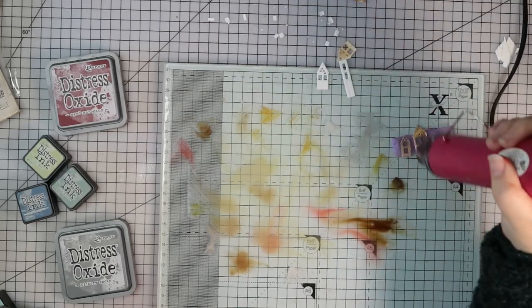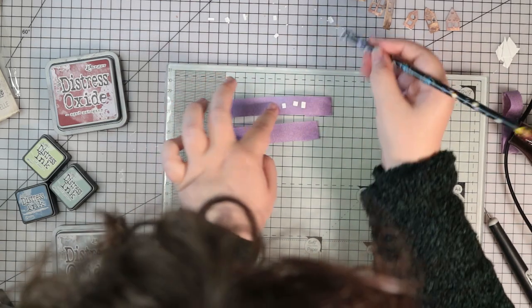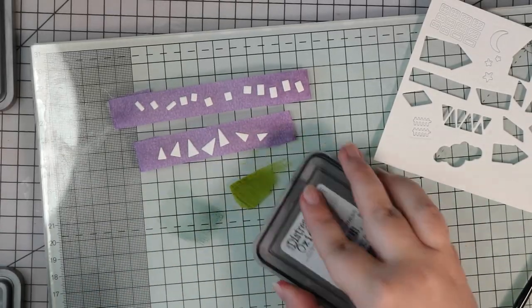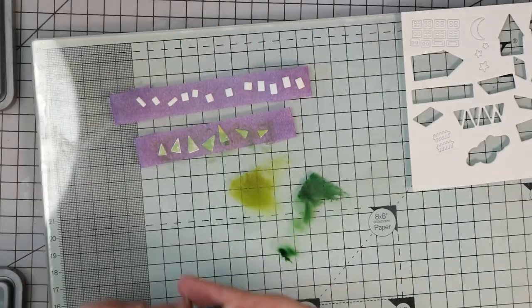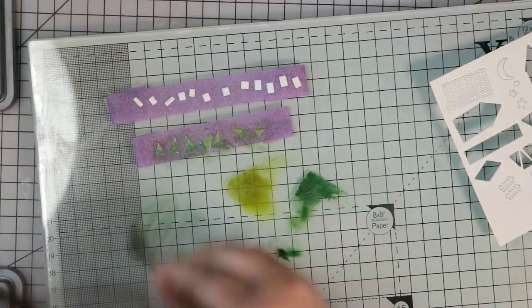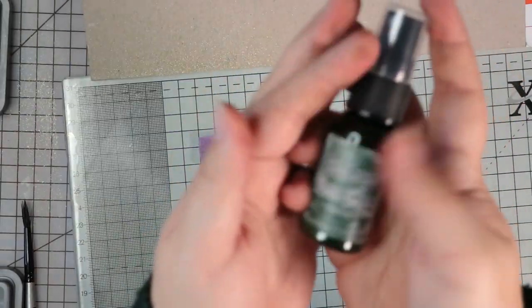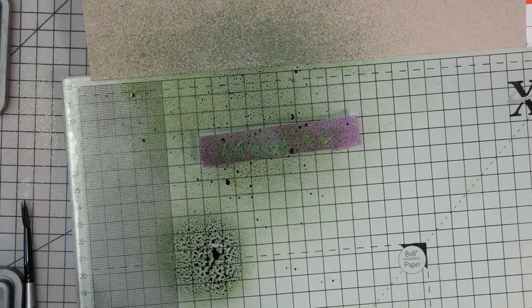Now I'm moving on to the little windows and trees. I added them onto another piece of tape. I'm doing a few layers on the trees with some green inks and oxides. I love using the tape because it means they don't blow everywhere when I use my heat tool. For these really small pieces I'm actually using a paintbrush to apply the ink. Then I'm using Nouveau sparkle spray to coat the moons and windows so all the stars, moons and windows have a gorgeous sparkly colour, and the green Distress mica spray on all the trees for a bit of sparkle too.